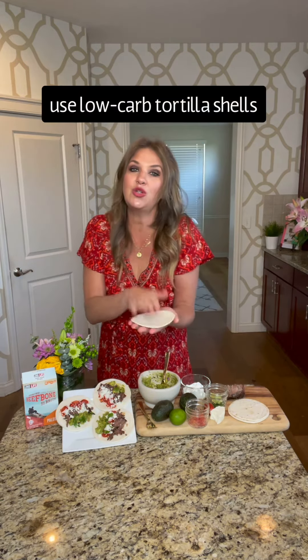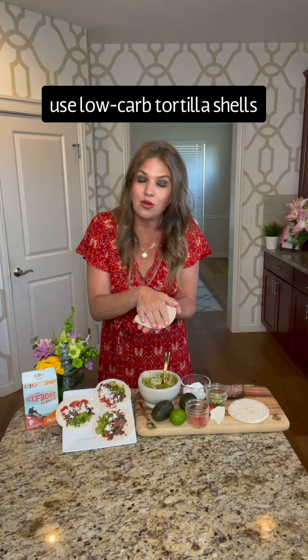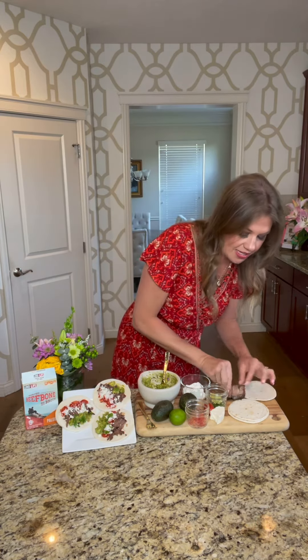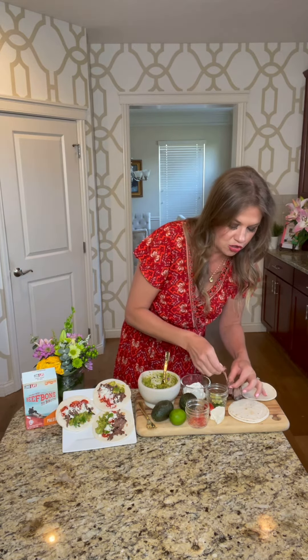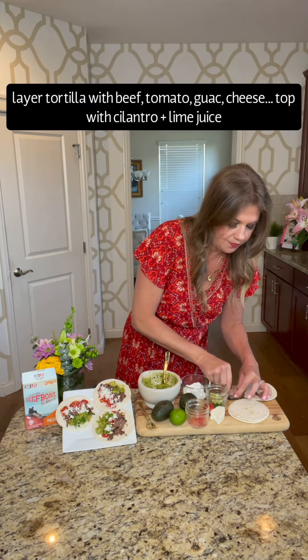You can prepare it the night before or in the morning when you head out the door to go to work. I like to use the street tacos — you can use low-carb flour tortillas or corn tortillas, it's really up to you what kind of tortillas you want to use. Then you're going to take the beef and shred it up real nice there on your tortilla shell.